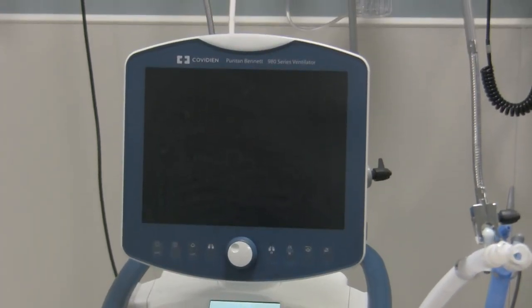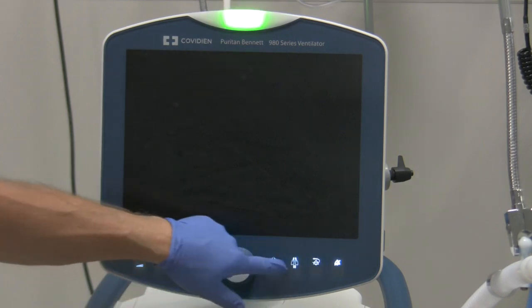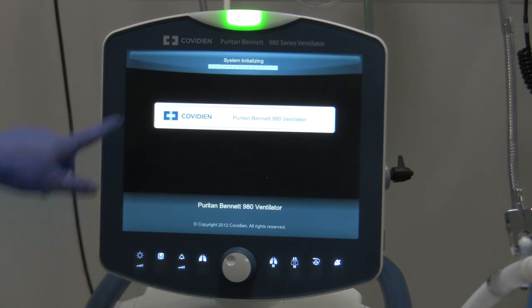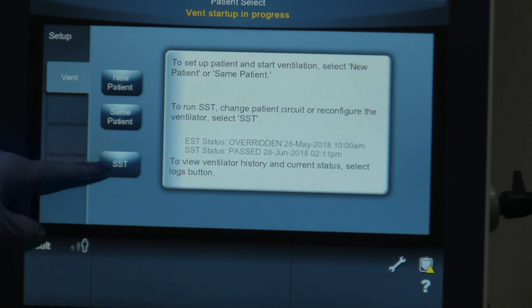You can hear a few sounds as it initializes. The soft keys here light up to let you know it's on. There's a green light to tell you it's good to go, and a status indicator window as well. It says 'System initializing, Covidien PB980 ventilator.' On the screen it shows three options: new patient, same patient, or SST. We're going to hit the SST button.